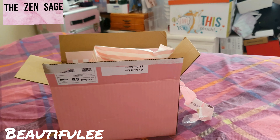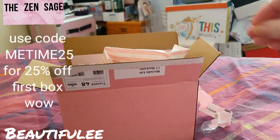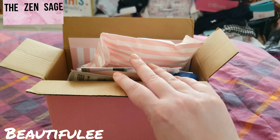Hi, welcome to my channel! If you're new here, hello, my name is Michelle, and if you're back again, welcome back. Let's hope I don't mess up on this video. Today we're unboxing the Zemme box.